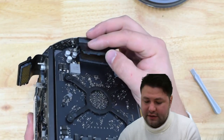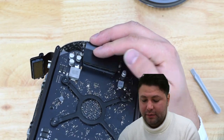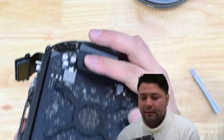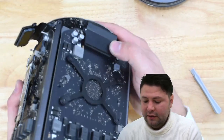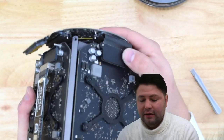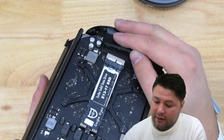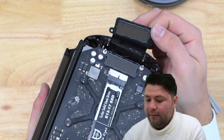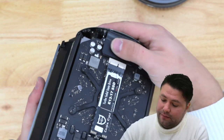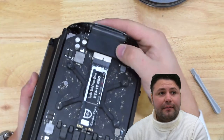Next we want to reconnect these graphics cards. Line things up with the two guide posts, and once you have a relatively good alignment, put some pressure on it and click those graphics cards in. Make sure it's nice, tight, and aligned — you didn't feel much resistance but the connection was solid. With so many connectors in a straight line, getting this right is one of the most important things here.